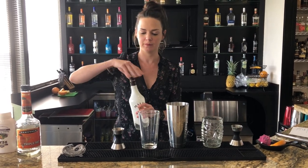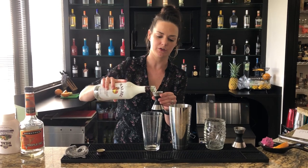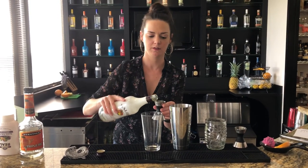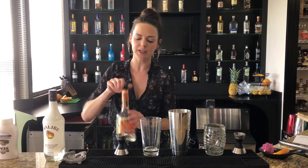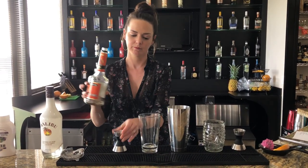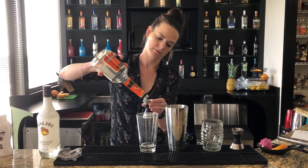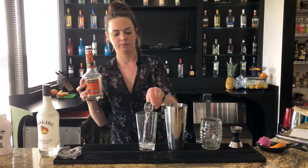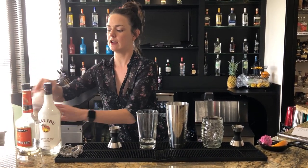Now it's time to make our parasol punch. We're going to start off with one ounce of Malibu Coconut Rum. This is a drink that we're going to shake with ice and strain over fresh ice. Then we will add a half ounce of triple sec and a half ounce of passion fruit syrup.